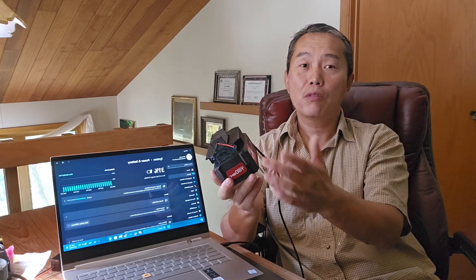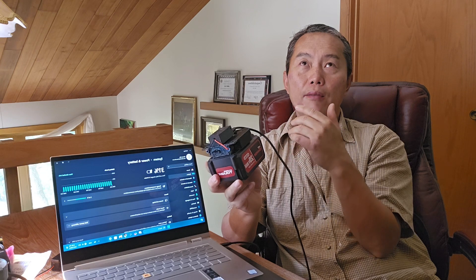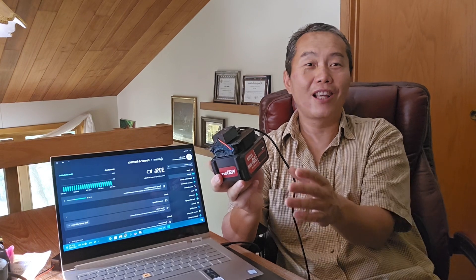With an 18-volt or 20-volt battery, what you can get out is about 15 volts at 3 amps, which is 45 watts. That's still really fast — believe it or not, 45 watts is still a really big amount of power to charge your phone or laptop.